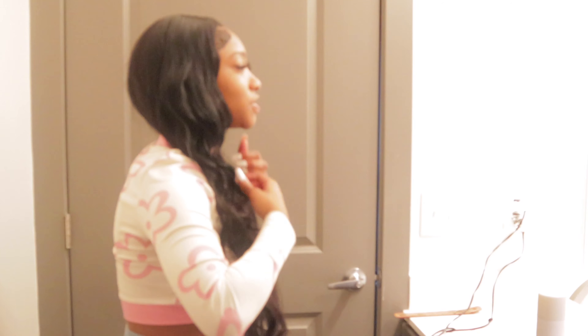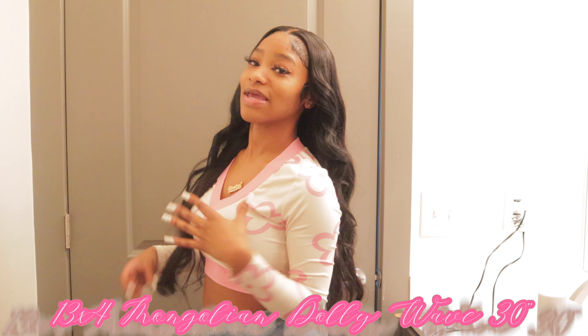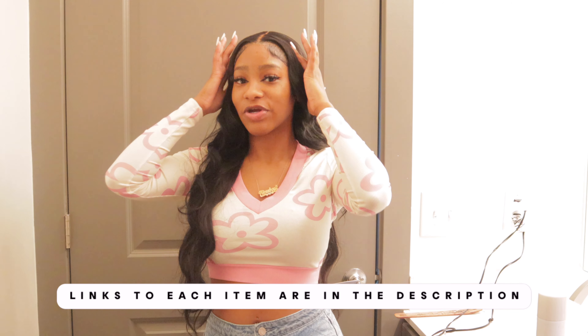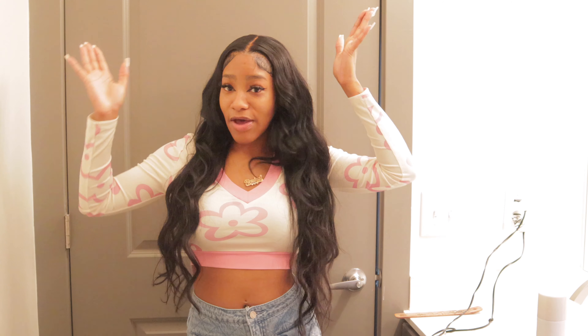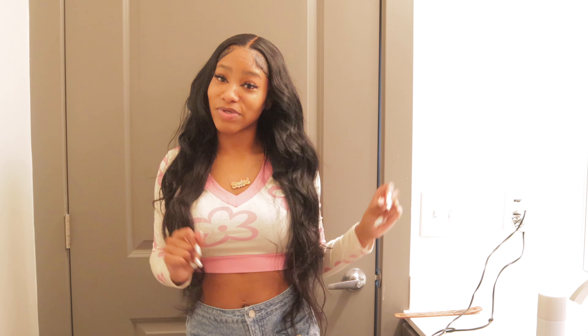Thank you so much for tuning in to this video. I really hope you enjoyed watching me curl my hair — cute, super glam beach wave curls using my 30-inch Dolly Wave front lace wig, which is my beauty company. Make sure you go ahead and shop — everything will be linked in the description. This is a 13x4. In case you want to go out and do something really quick and you don't have time to get your hair done, this hairstyle is giving you the nice volume that you're looking for and the super glam look that you want to go for.